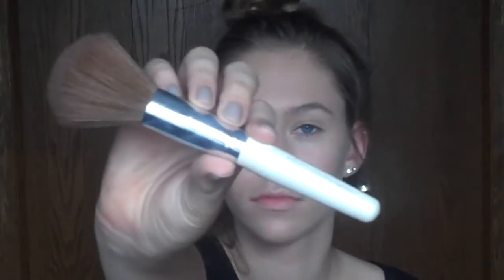Then I'm going to take my beauty blender again, and then I'm going to use my Rimmel Stay Matte Powder in 004 Sandstorm and my Luxie 504 Large Angled Brush to set my concealer under my eyes and on my eyelids. Then I'm going to take my ELF Total Face Brush and just blend that all in — use a little bit more powder, just making sure everything is set without getting too cakey.